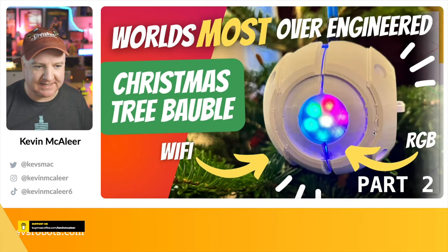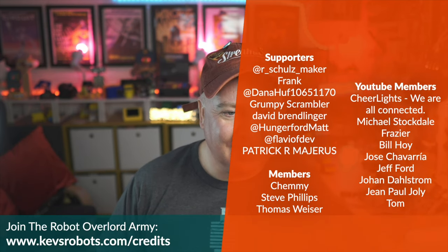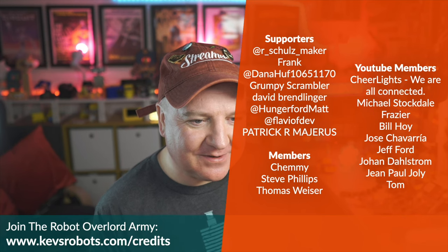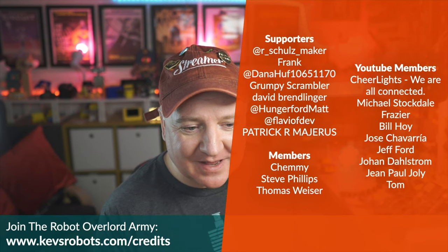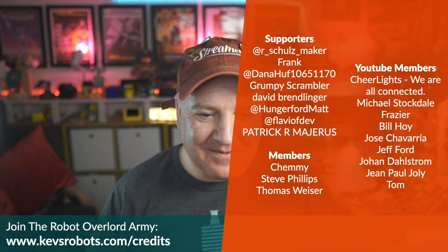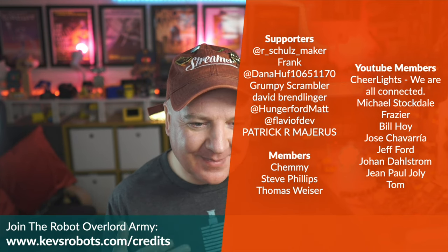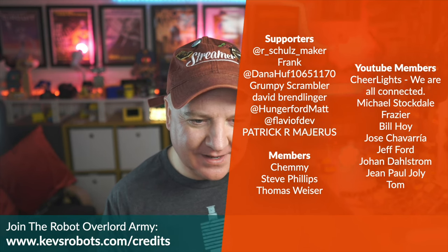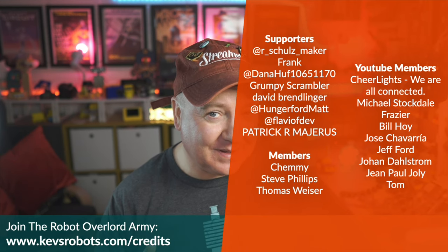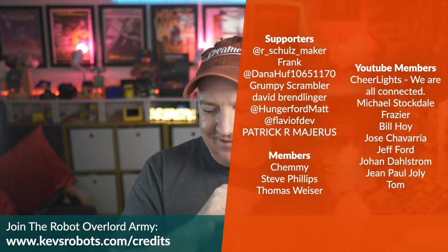A big thank you to all the channel supporters — this is a growing list and I'm really pleased about that. Thanks to Schultz Maker, Frank, Dana Hoff, Grumpy Scrumpler, David, Matt Hungerford, Flavour of Dev, Patrick, Shemi, Steve, Thomas, and YouTube members Jose, Jeff, Joan, Johan, John Paul, Jolly, and Tom. If you want to see your name in the credits, head over to kevsrobots.com/credits.